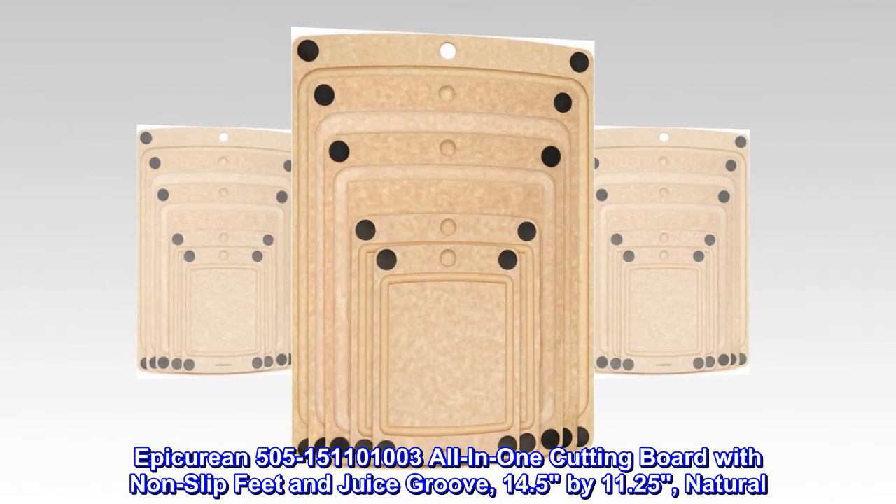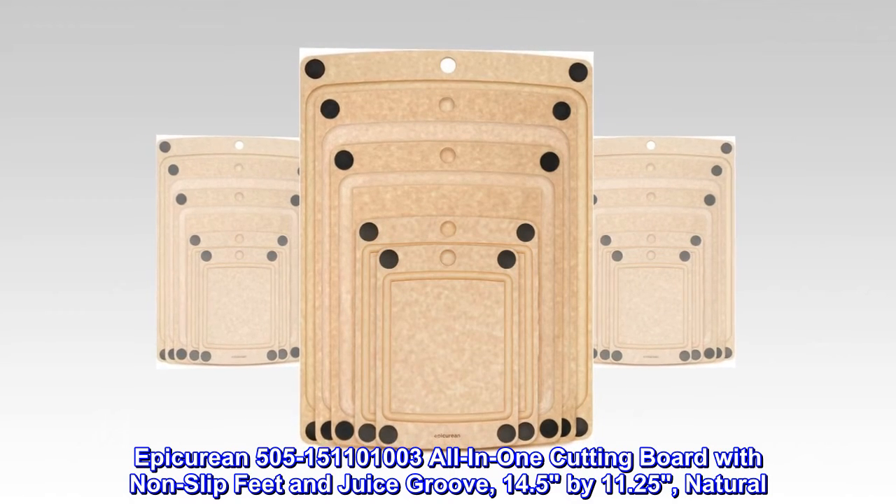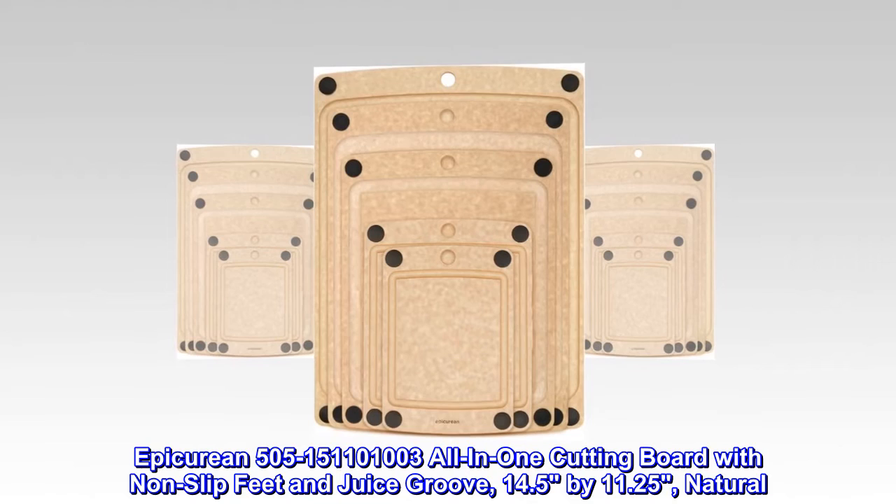Epicurean 505-151101003 all-in-one cutting board with non-slip feet and juice groove, 14.5 by 11.25 inches, natural.